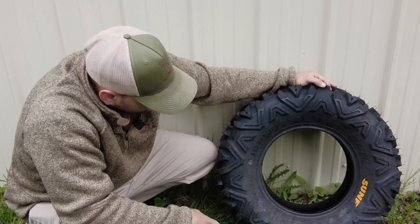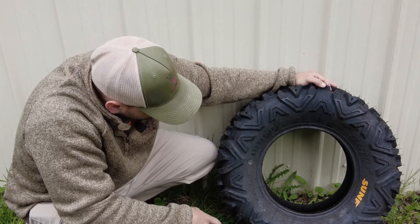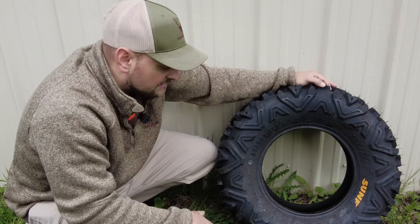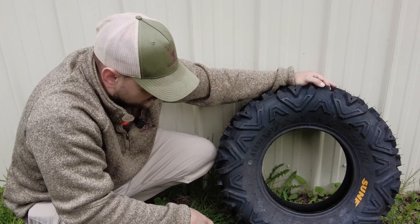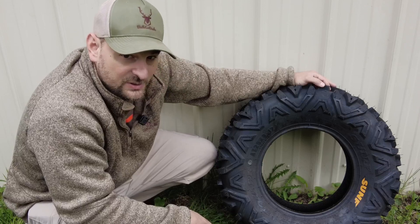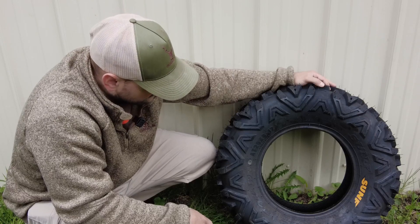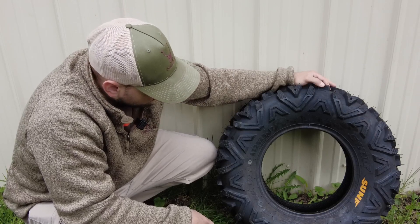This is the Sun F AT all-terrain tire, 25x8-12. You can get these in a whole bunch of different sizes. This is a six-ply tire. Operating PSI is 14 PSI, max PSI is 28 PSI to seat the bead. It has a nylon bead, by the way.